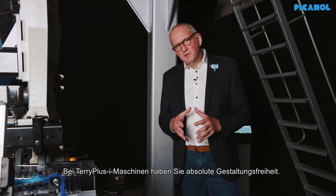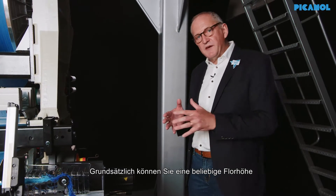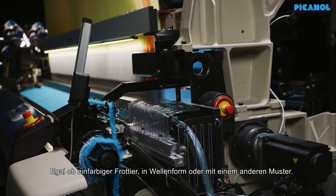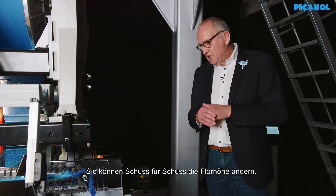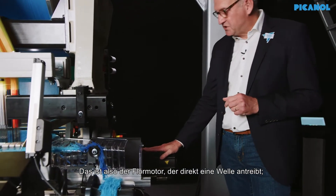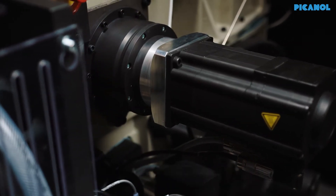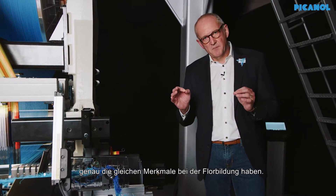On Terry Plus Eye you have absolute freedom of design. This is realized by the pile height changing device. You have the possibility to program whatever pile height between 0 and 12 mm, be it plain Terry, wavy patterns, or any other pattern. Pick by pick you can change the pile height. This is realized by a drive-driven system where the pile motor directly drives a torsion-free shaft which goes throughout the machine, guaranteeing that left and right hand side have exactly the same pile formation characteristics.